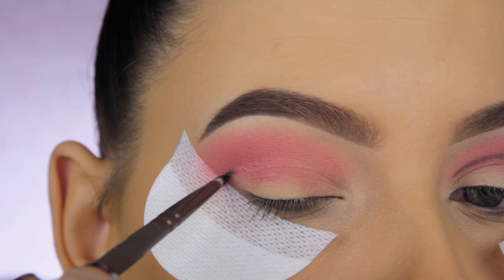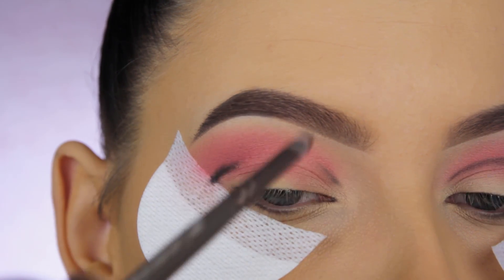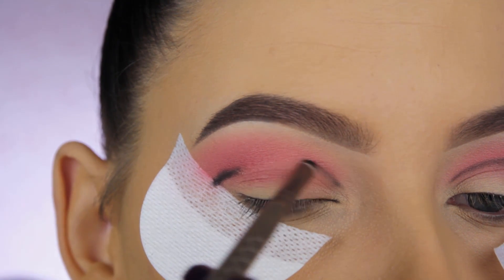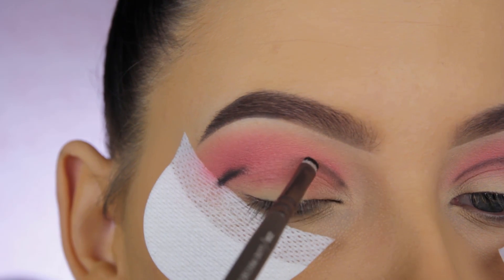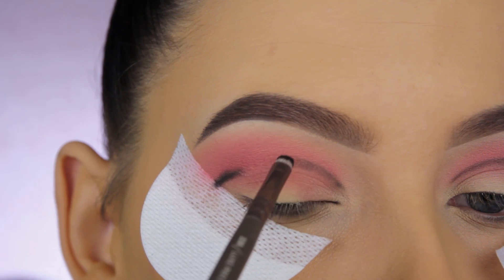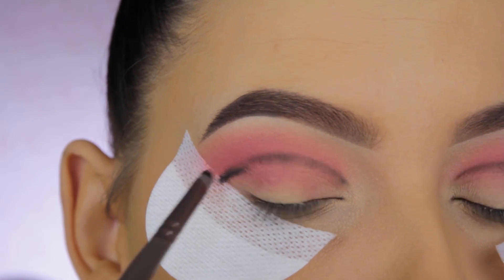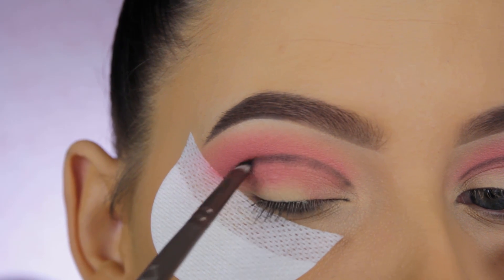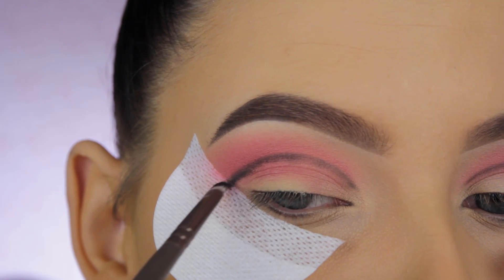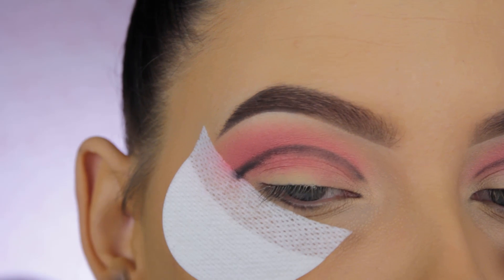To be honest, when I started this eye look I had no idea where I was going. I only knew I wanted to use a certain pigment and I wanted it to be smoky. At first I wanted to do a cut crease, but it turned out to be more of a smoky eye. You don't necessarily have to start with this line — I'll explain why at the end of the video.